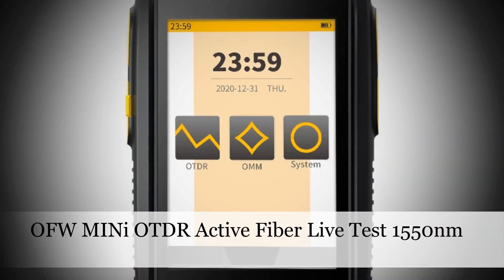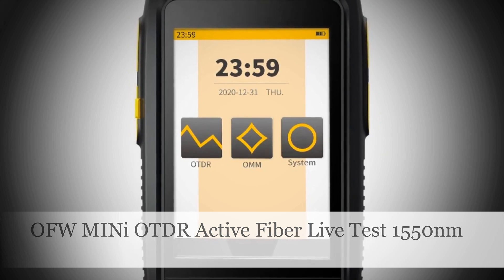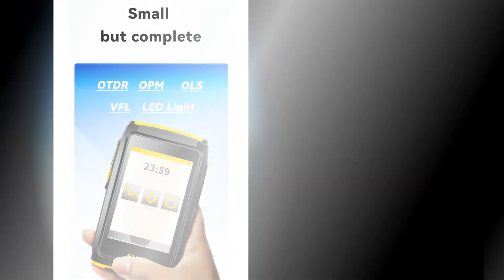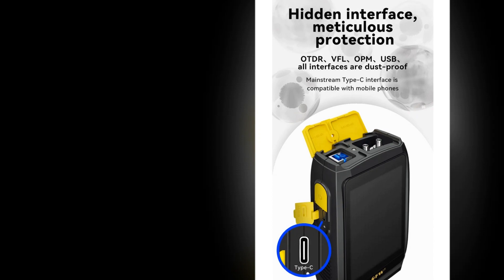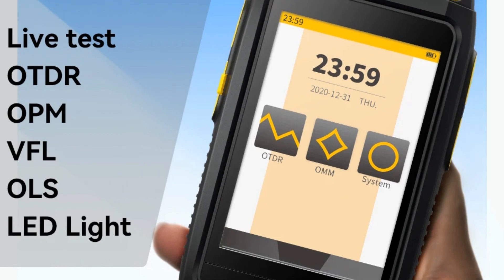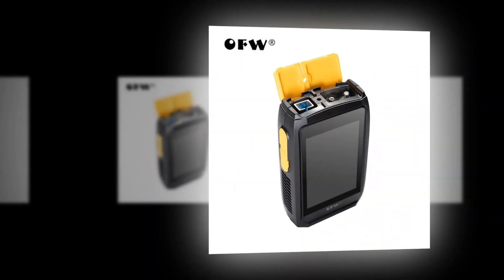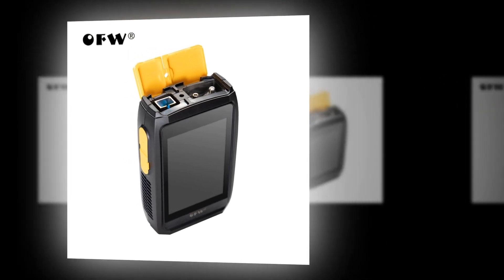Number 3: OFW-Mini OTDR Active Fiber Live Test 1550nm 20dB. This OFW-Mini OTDR is tailored for active fiber live testing at 1550nm, featuring a 20dB capacity. With a touchscreen interface, it incorporates a fiber optic reflectometer, VFL, OLS, and OPM optical power meter. The FWT-100 model ensures reliable and precise testing of fiber optic networks, offering a user-friendly experience with its touchscreen controls.